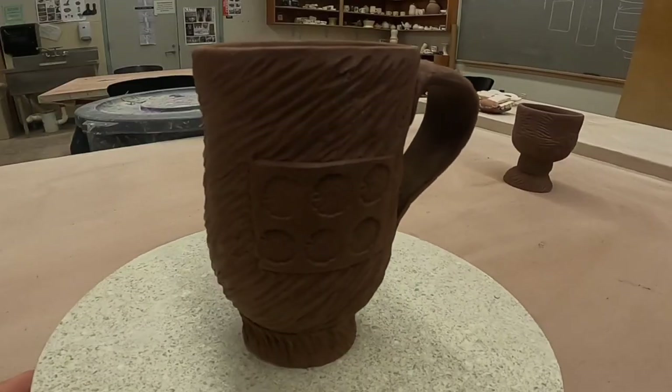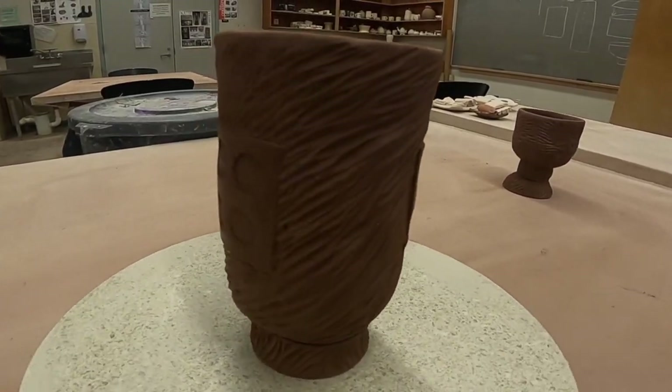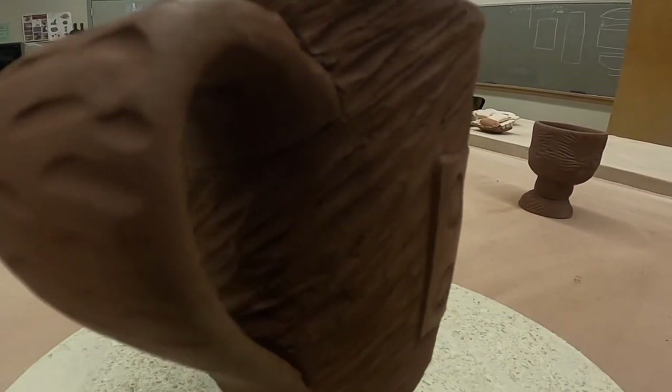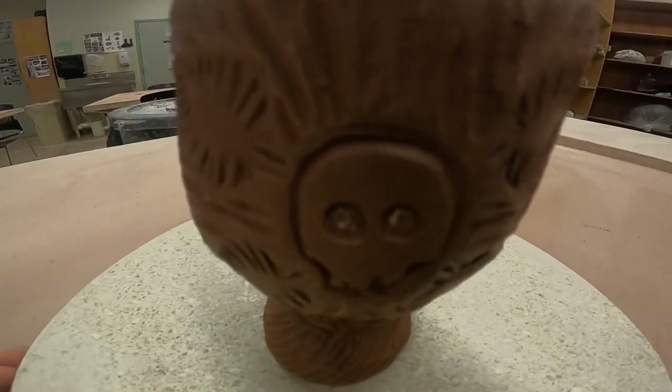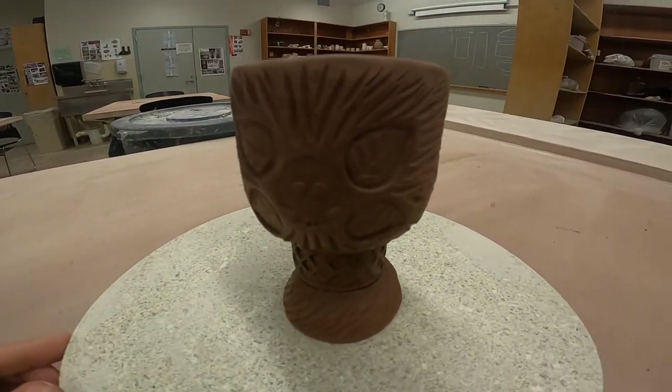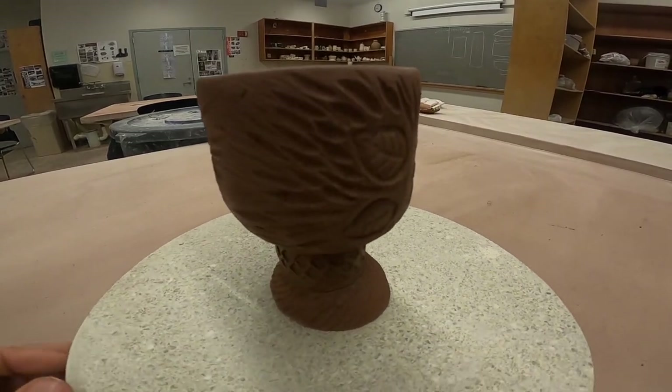So that's two examples of stamps. Here's the final product for one of the cups that I made — lots of removing and reductive method. There's the skull stamp and a leaf. I don't know why I put those two together — it's like living death, but whatever. Good luck with yours.